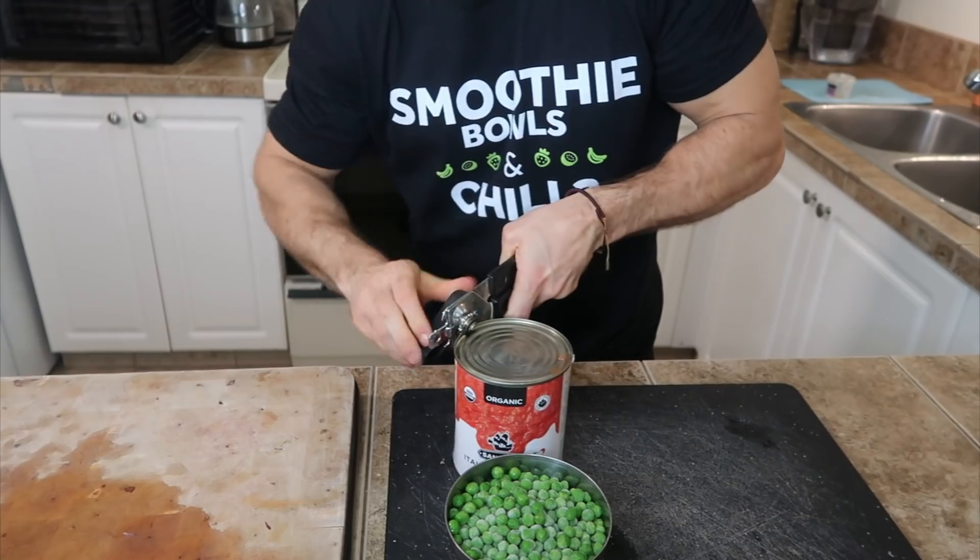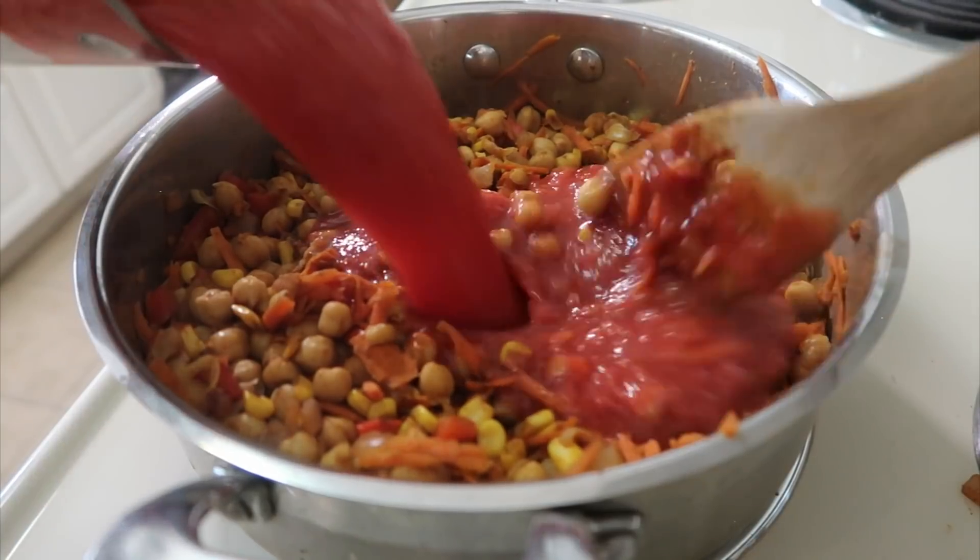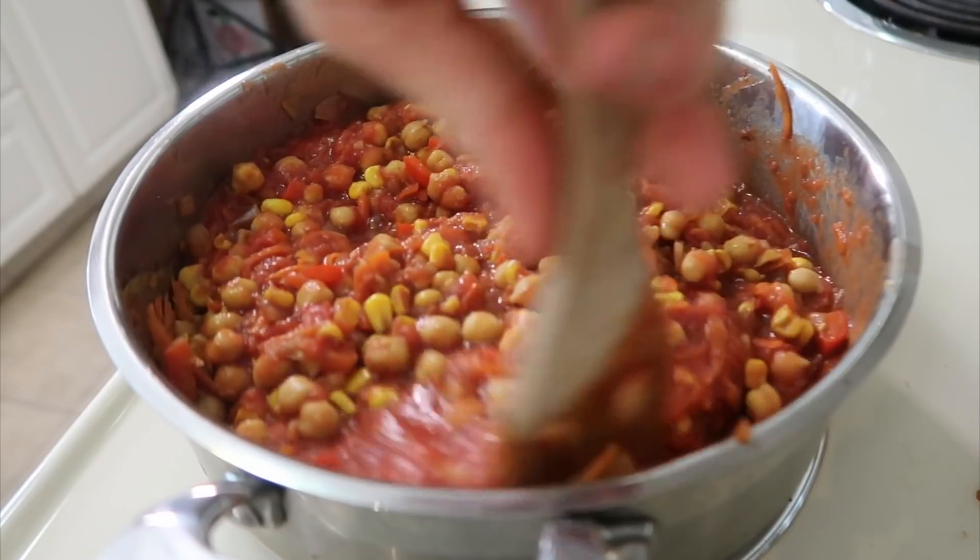Once everything starts to cook and the onions start to get a bit translucent — about 10 minutes or so — you're ready to add the canned tomatoes. While that's sautéing, let's talk about chickpeas, probably my favorite thing to come out of the Middle East since dates. Chickpeas are amazing — they're neutral in flavor so they take on flavors really well, they're cheap, high in fiber, high in protein, contain all nine essential amino acids, and are high in folate, iron, and zinc. Just a fantastic superfood.